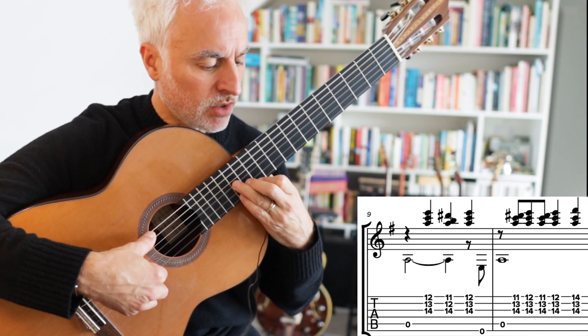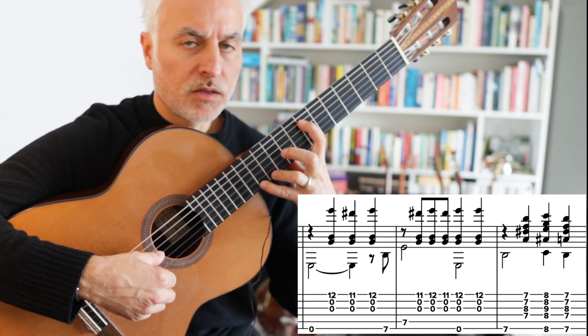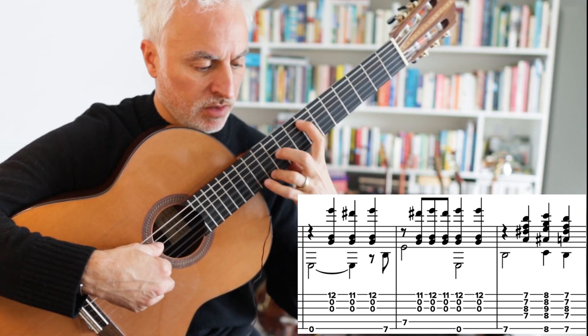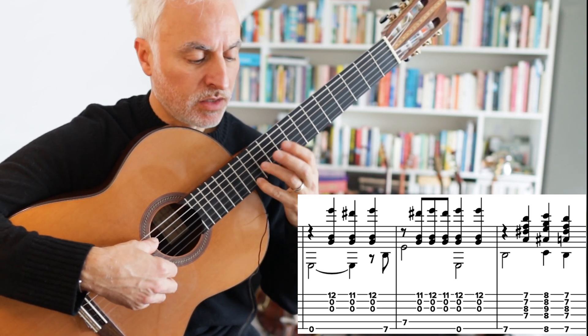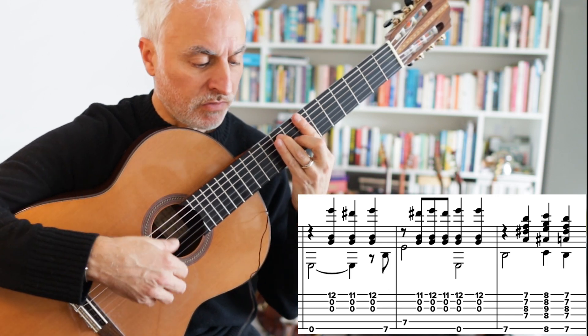And then we're going to go just open, and then B, E, 7th fret. So this is our E minor. We're going from A minor to E minor, back to B7 — C, 7, B7.